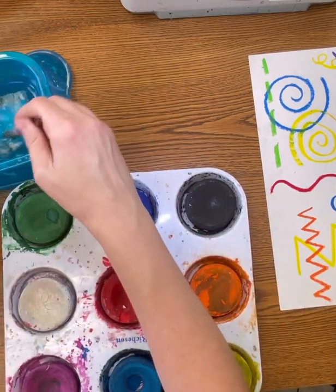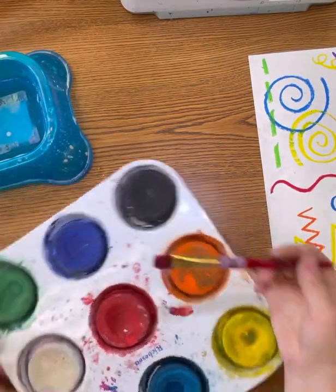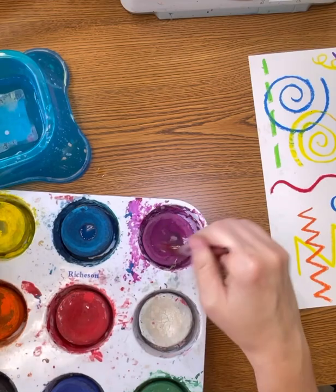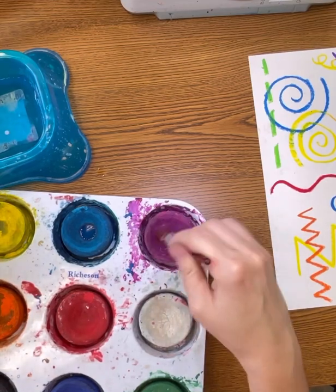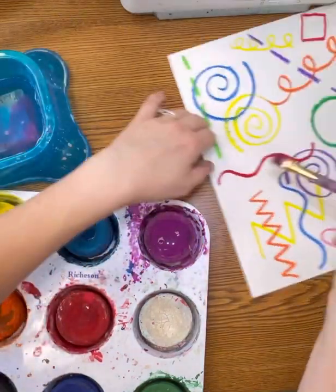In order for these to be activated, you need to apply a lot of water. When you select a color, you will swirl until your paintbrush is the color that you want to paint. Continue to swirl and add water until you have a good watery paint consistency.